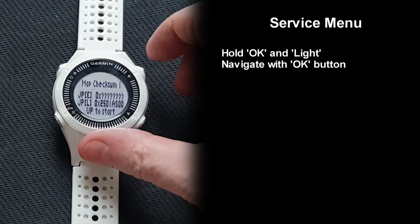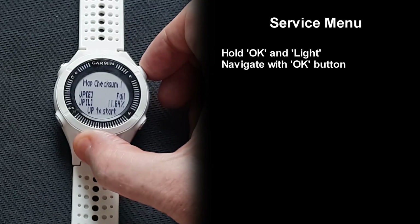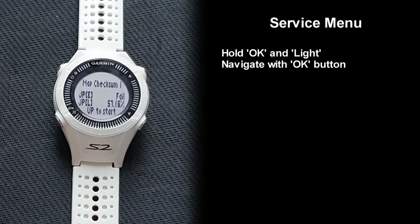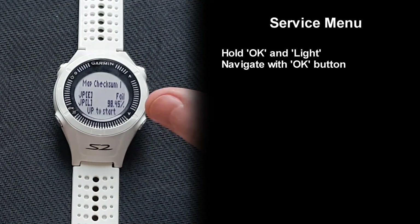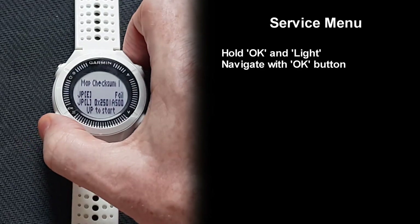The service menu also shows the Golf Course Map checksum. You can load up to four regions, but the size of the drive on the S2J is only sufficient for three. So one of the regions will fail the test, but this is completely normal — it's simply because the file is missing on the drive.